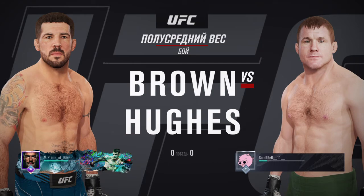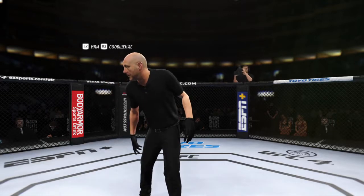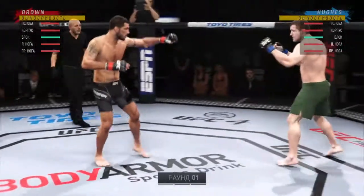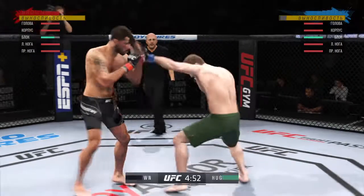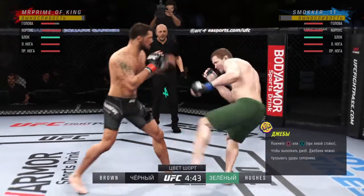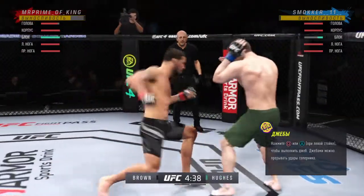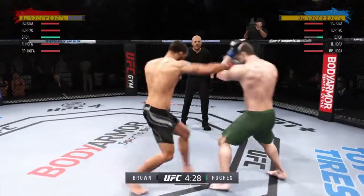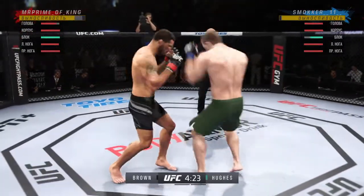Coming up next, we get to this welterweight bout between Matt the Immortal Brown and the UFC Hall of Famer, Matt Hughes. So the fight is now underway — on one side, a regular fighter who does everything well, taking on a true grappler on the other side. Damian Maia may be the most specialist-type grappler in the UFC, and this guy resembles him in a number of ways. Let's see how he manages this fight against a guy that can do just about everything inside the octagon.